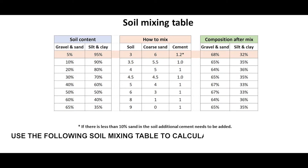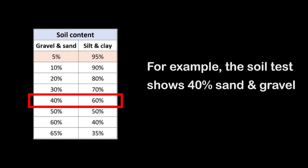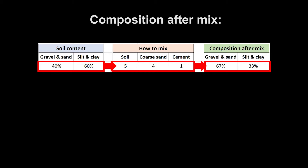Use the following soil mixing table to calculate how much sand and cement you need to mix. For example, if the soil test shows 40 percent sand and gravel, you will need to add 25 percent extra coarse sand. The mix should be: five bags of soil, four bags of coarse sand, and one bag of cement.